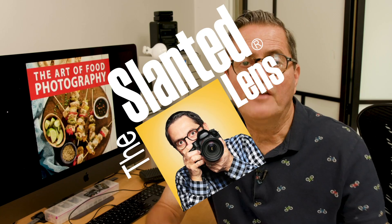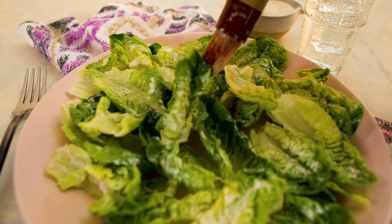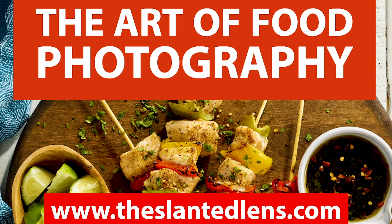Ten items that Anna has in her food styling kit — you're not going to want to miss this. If you're a wedding photographer, you shoot food. If you don't think so, that's why your food looks so bad. So get over to theslantedlens.com, click on the online courses, buy that food photography course and your food work will look so much better.